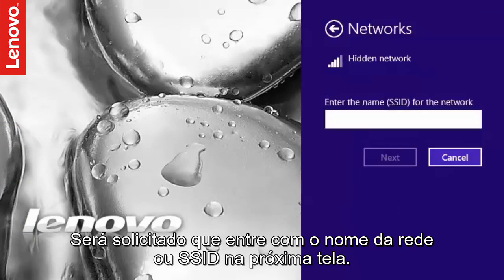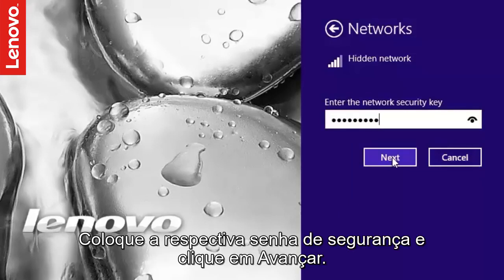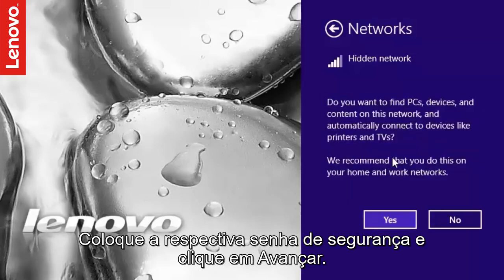You will be prompted to enter the network name or SSID in the next screen. If your wireless network is secured and has a security key or a PIN, you may be prompted to enter that. Type the security key and click Next.